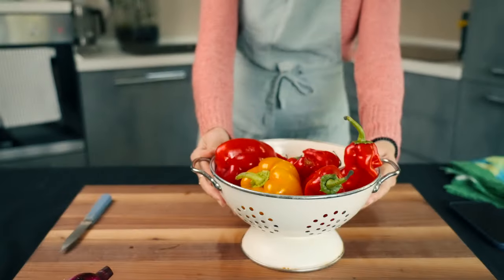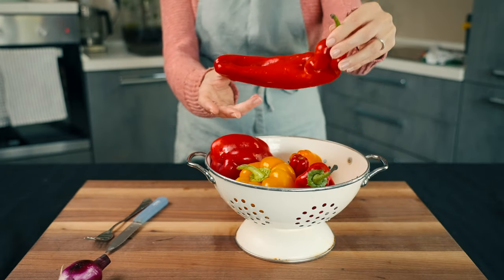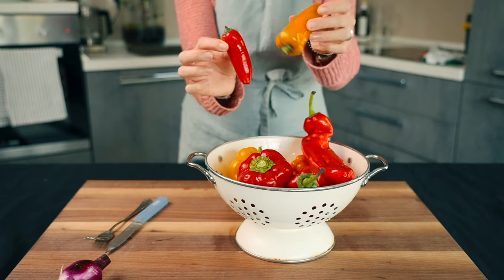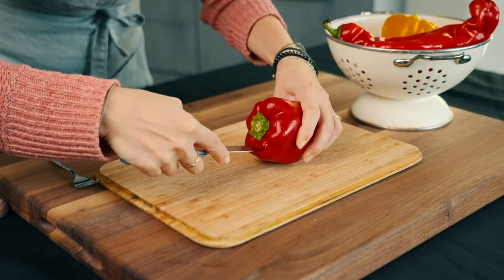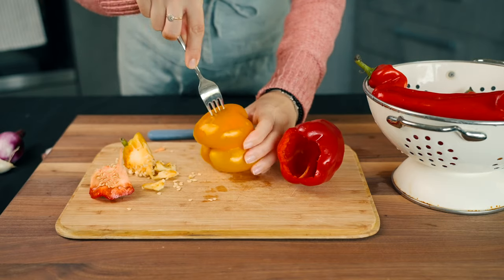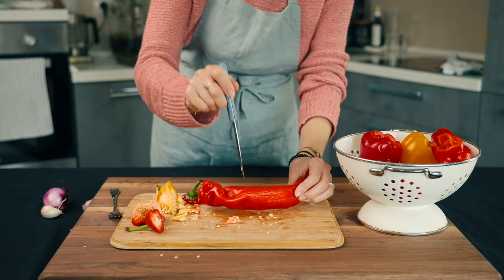First, let's take care of our colorful peppers. I found long peppers, bell peppers and mild mini peppers. Using a little sharp knife, we take out the stems to remove the seeds. And to help them cook faster, we poke our peppers with a fork or with a knife.